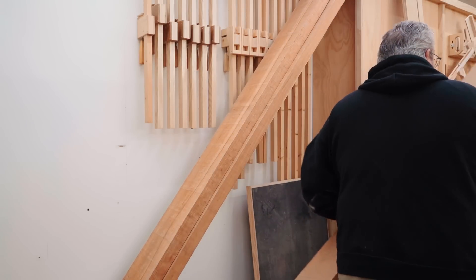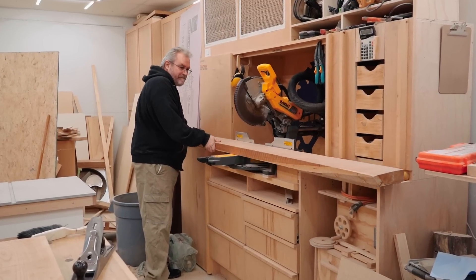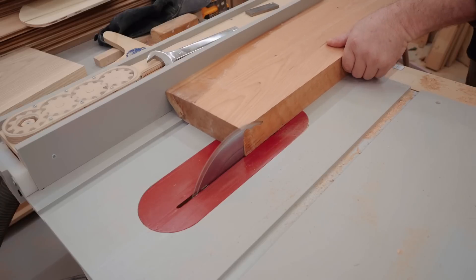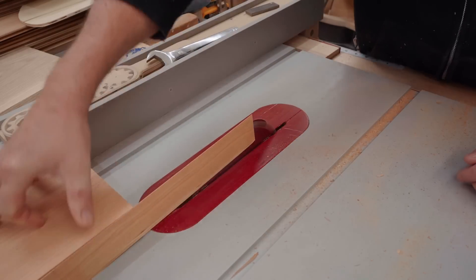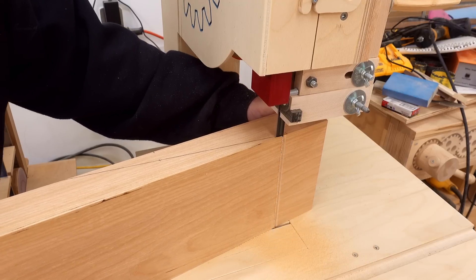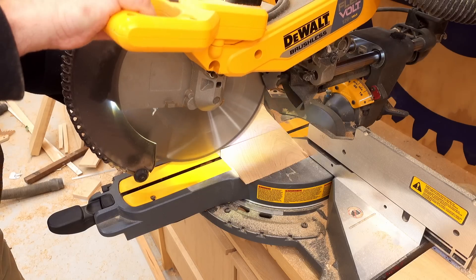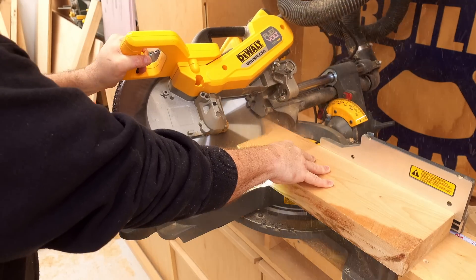Then I can move on to the more complicated part of the project — making these fancy stands. I'm going to be using a different wood: this is cherry. The idea was to have some contrast between the ash and the cherry, though that didn't quite work out as we'll see later. Once again this is rough lumber that I need to cut to length and then plane flat. This diagonal line that I'm drawing and cutting is the front slope on the stand, trying to get the most out of this piece of wood — solid hardwood this thick is expensive.